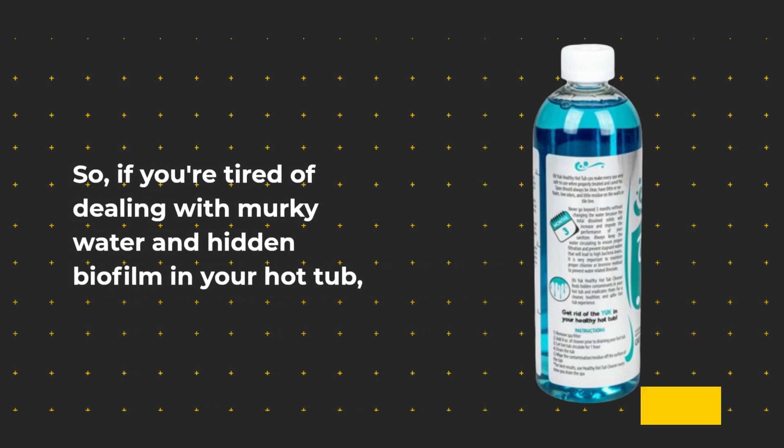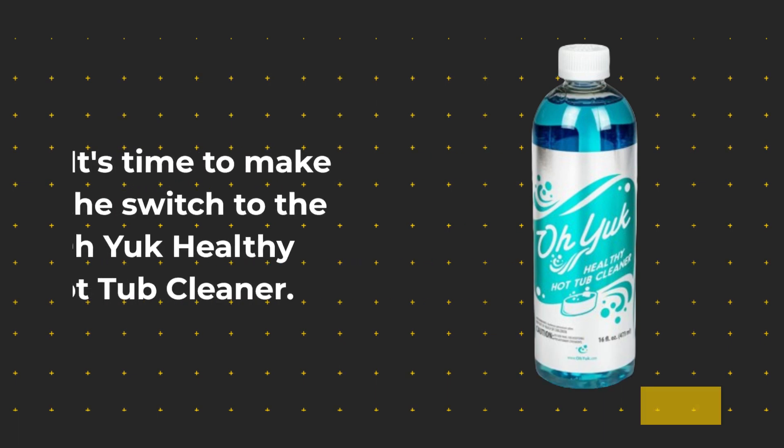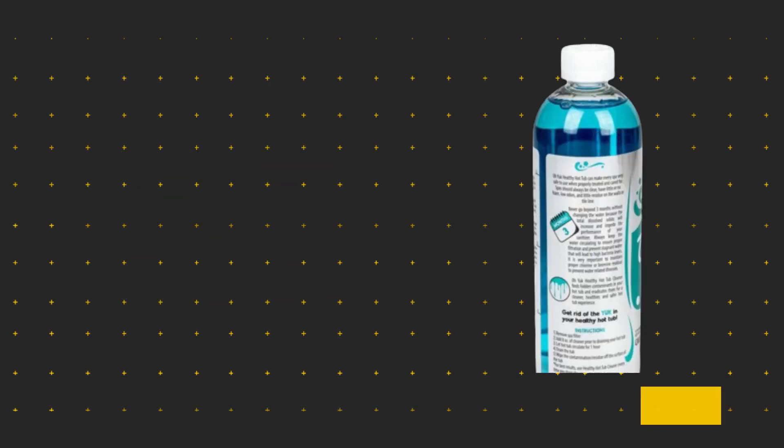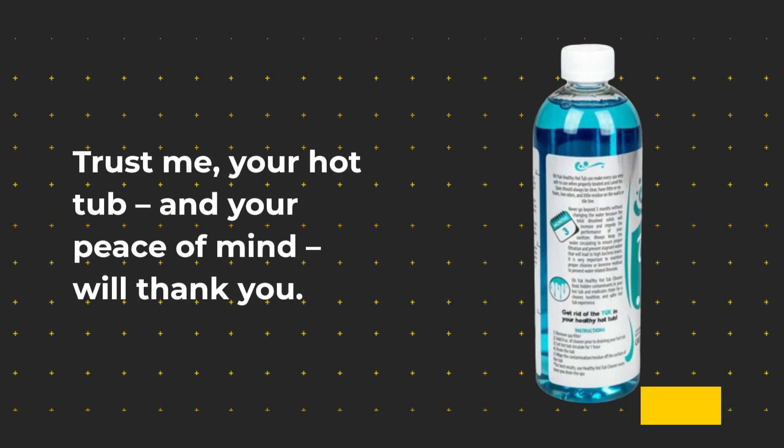So, if you're tired of dealing with murky water and hidden biofilm in your hot tub, it's time to make the switch to the Oyuk Healthy Hot Tub Cleaner. Trust me, your hot tub — and your peace of mind — will thank you.